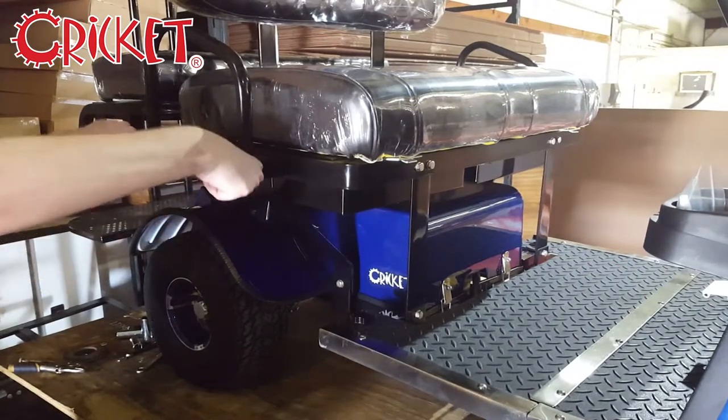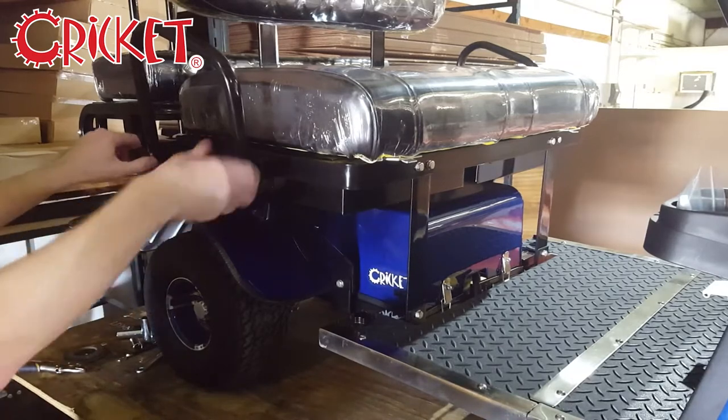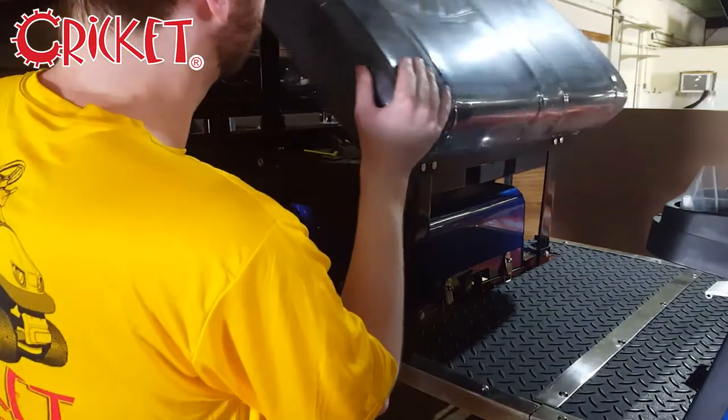You'll want to start by removing one of the handrails so that you can more easily access the battery box. Then remove the seats to get them out of the way.